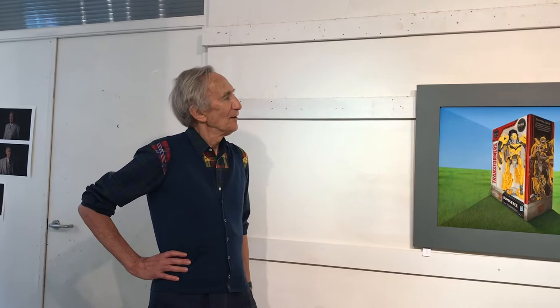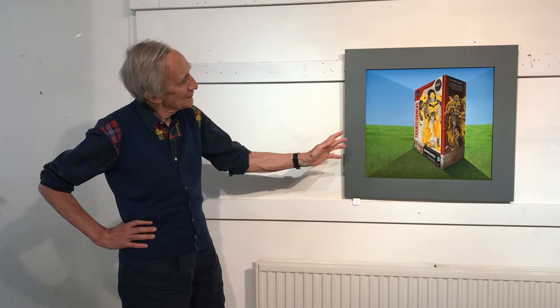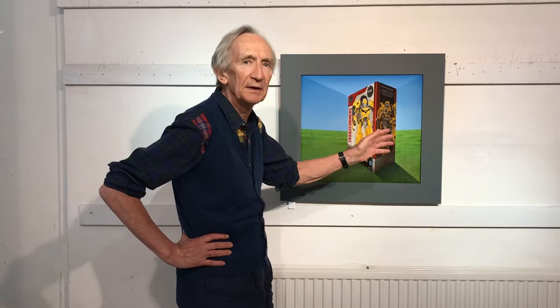My name is Patrick Hughes and I've created this artwork for Ode to Art, especially for you. This is the green green grass of home, and here amongst it is something made in my technique known as reprospective.